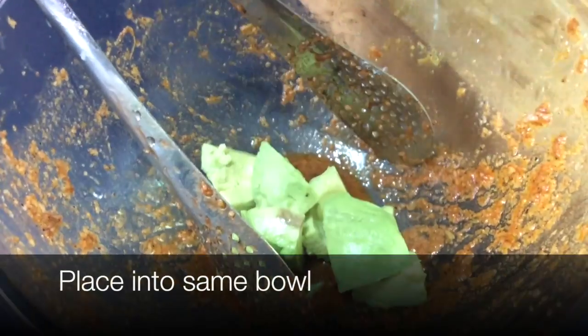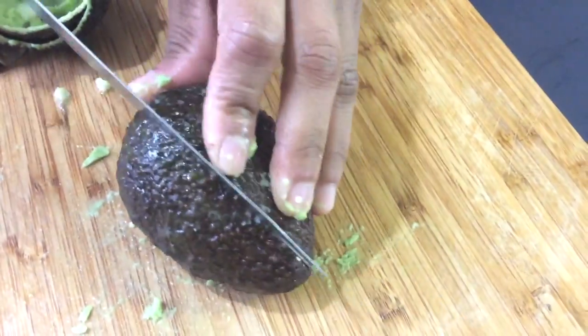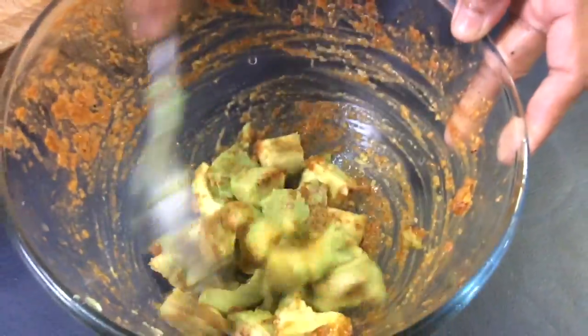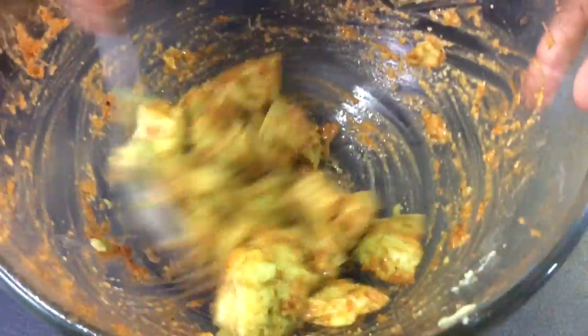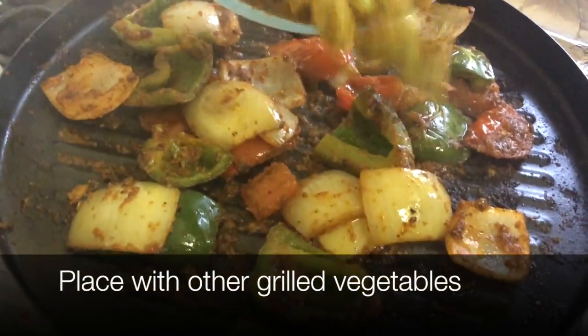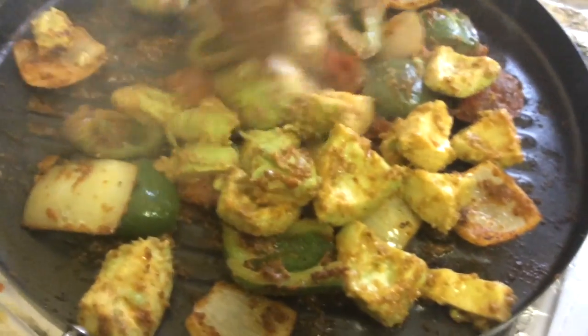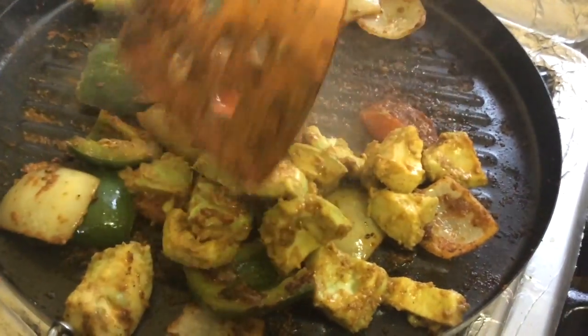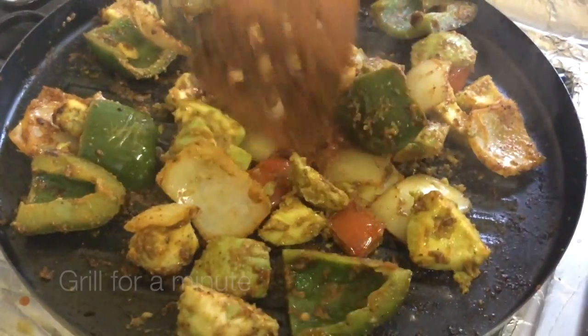Place the avocado cubes into a bowl, do the same with the other avocado, and give it a quick mix. Then place it with the other grilled vegetables, give that a mix, and we're just going to grill it for a minute.